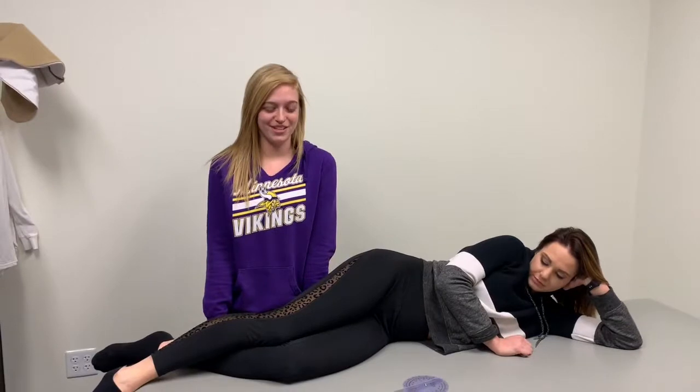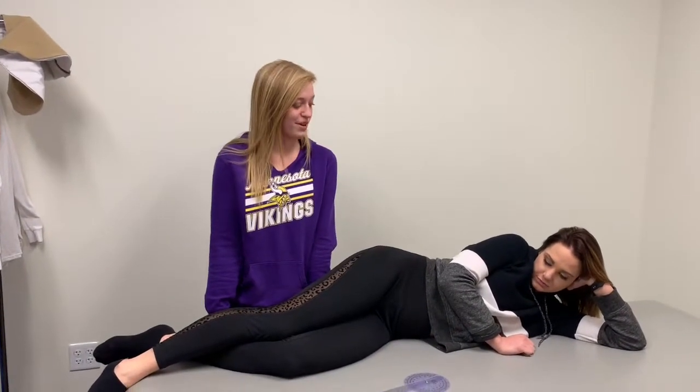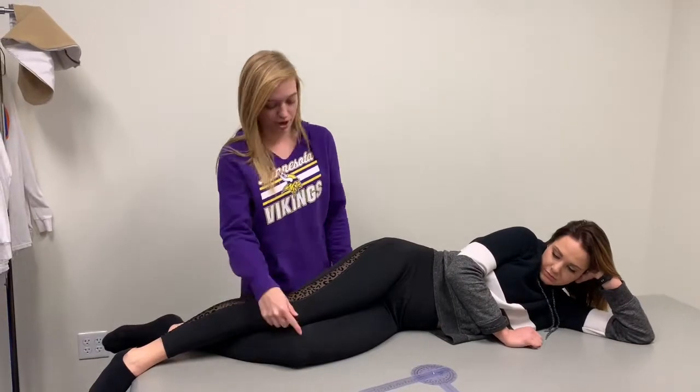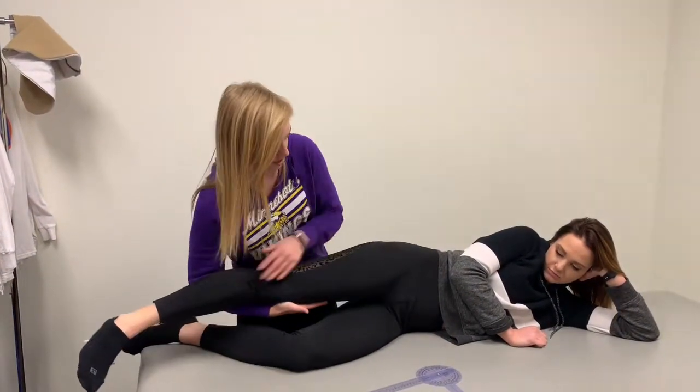We are doing the Modified Ober's Test, which tests for TFL tightness. You're going to start with your patient lying on their side, with their bottom leg slightly bent. You're going to keep their top leg completely straight.